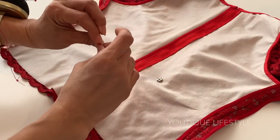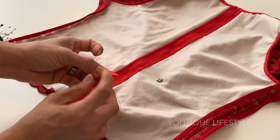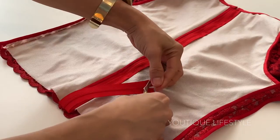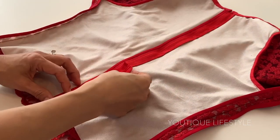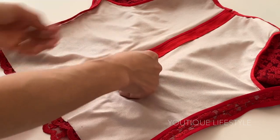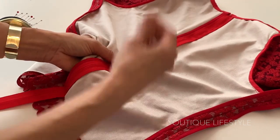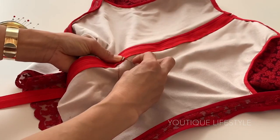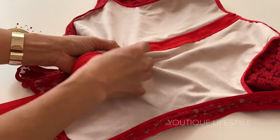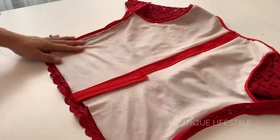From the inside of my blouse I folded up the zipper to hide the tail end, and then I sewed on the snap button on the left side of the zipper. Again I fold up the zipper to see where I would place the other half of the snap button and sewed that on the right side of the zipper. Now I can hide the tail end of the zipper and snap it in place.